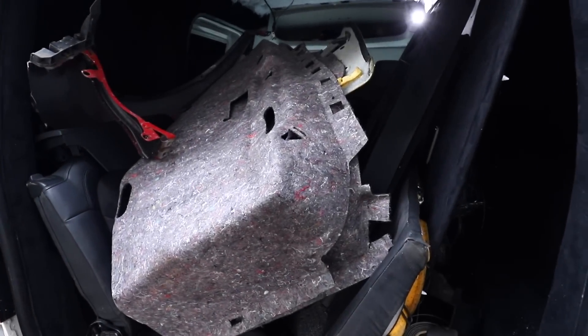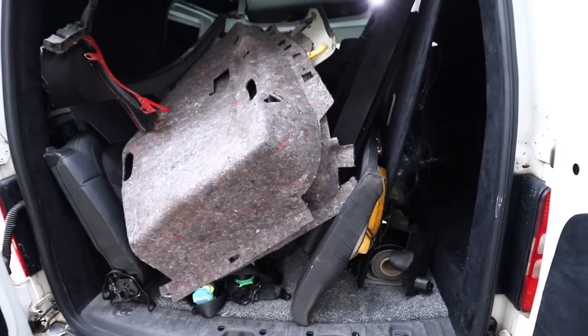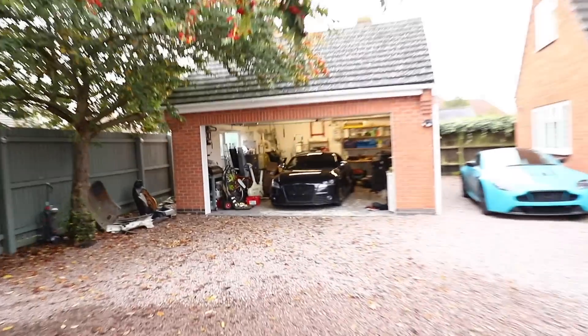In the back of my van currently, we have nearly a complete interior for an Audi TT, but I've gone for something slightly different than what actually came in the car. We'll come back to those differences a little later, but the first thing that I want to do is get the headliner back in and get that all cleaned up, with a slight modification before I do.